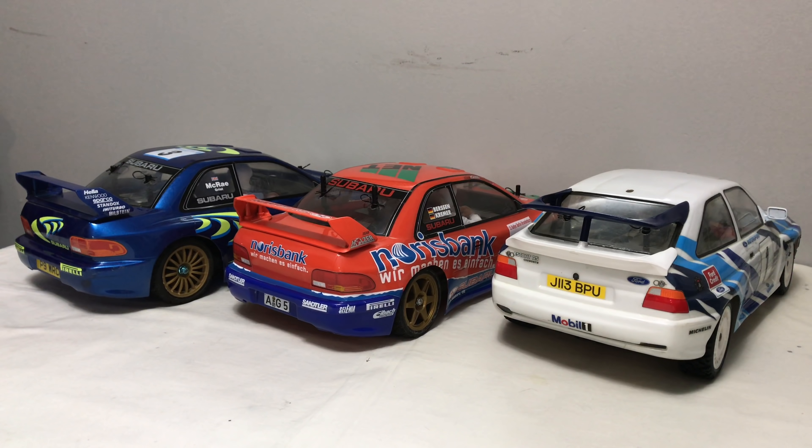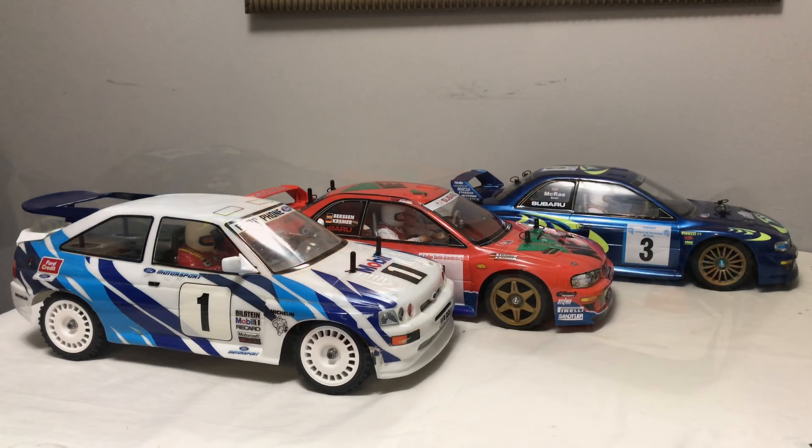I've got to be honest - I never really envisaged putting rally cars on this channel, but I'm so glad I have. These things in scale look absolutely epic. I mean, seriously, look at that - absolutely phenomenal, I could look at that all day. Hopefully you guys agree these things are just absolutely stunning. If you want to see more rally cars and saloon cars, please leave it in the comments - it's always nice to get feedback on what you want to see.